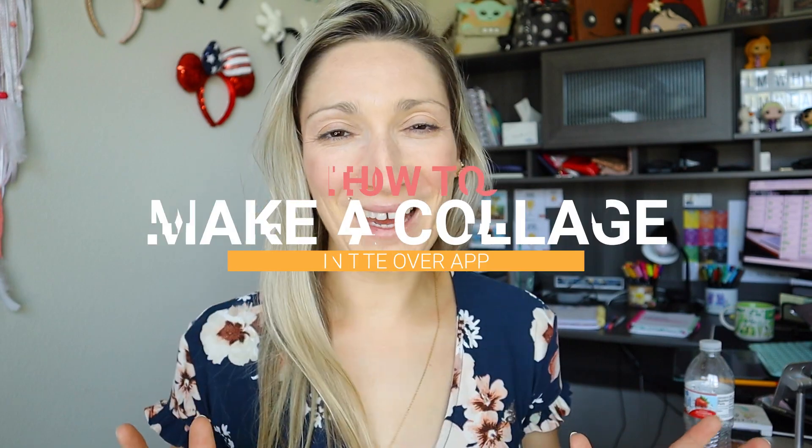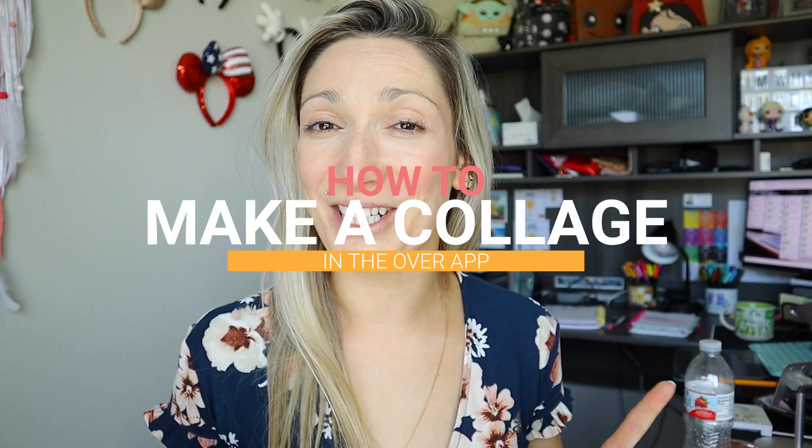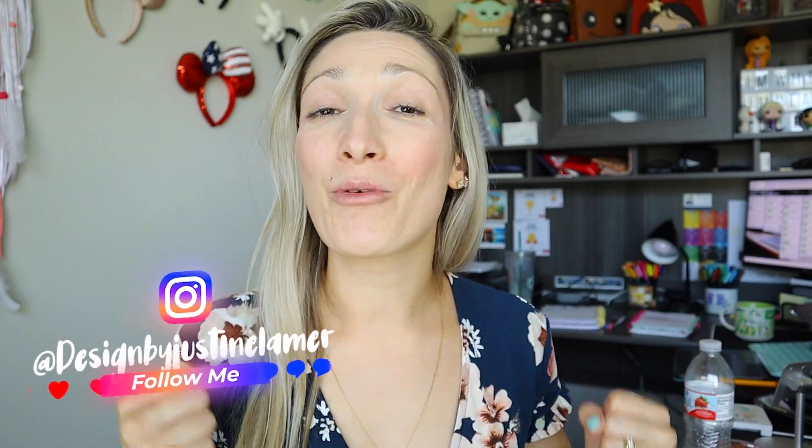Hello guys, welcome into another Over app video. Today I am going to teach you how to make a collage in the Over app. My name is Justine Lamer — I'm a graphic and brand designer, and here on YouTube I love to give you design tips and tricks as well as tutorials about everything graphic design and branding.